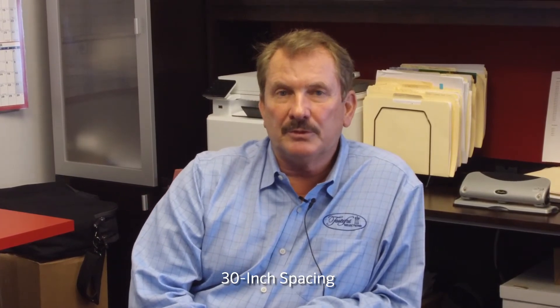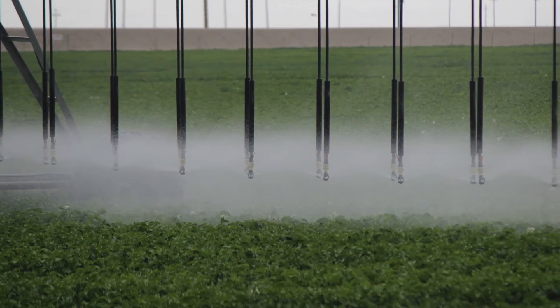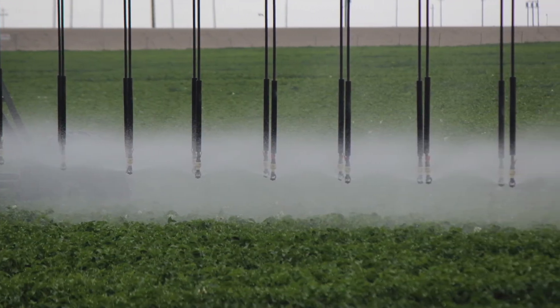We're on 30-inch spacing, so it's closer than most people would envision, but it's really proven to assist us in getting germination and not have water run out of our fields. We usually keep our sprinklers about three feet off the surface to get the uniform application that we're desiring to reach.